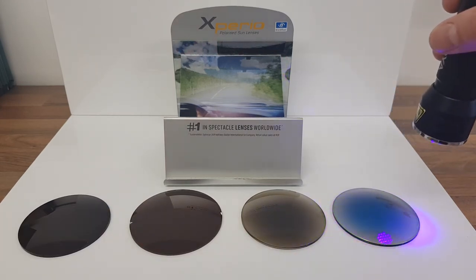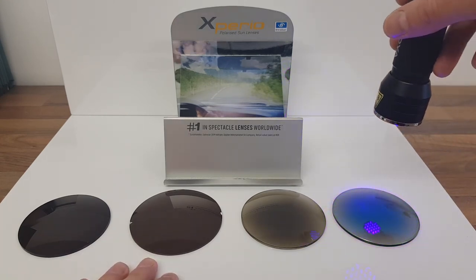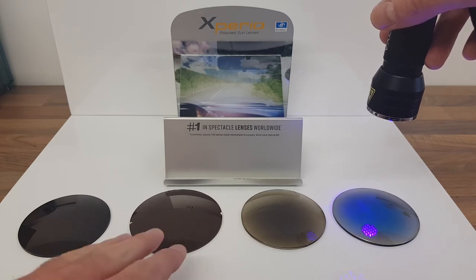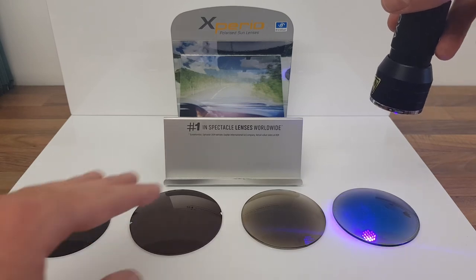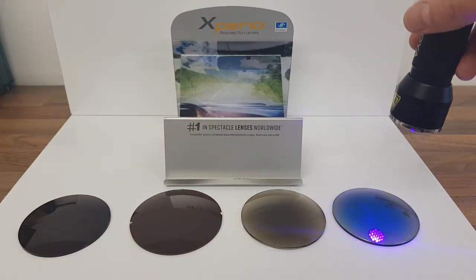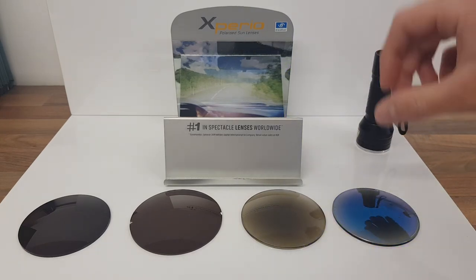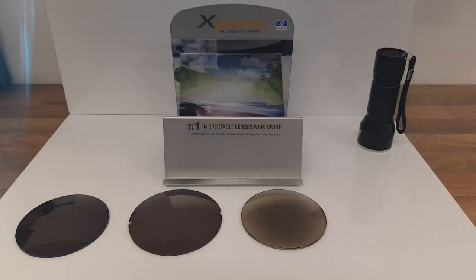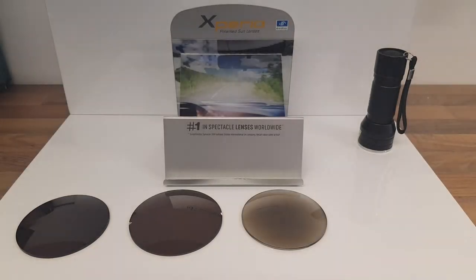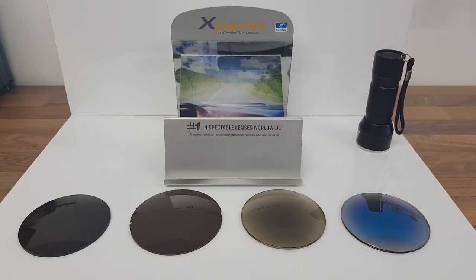Bear in mind you've got to think about the environment and lifestyle you're going to be using these in. Standard tinted or polarized lenses are going to be permanently dark, whereas photochromic lenses will go lighter and darker in and out of the sun. I personally like polarized lenses and wouldn't wear anything else, especially for driving, but they're not for everybody. Some people would rather have a tinted pair or a photochromic pair, and that's absolutely fine.